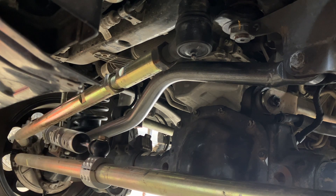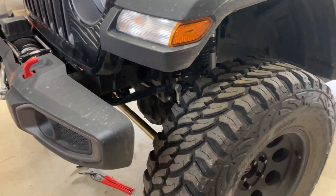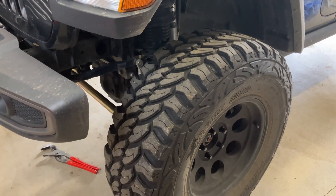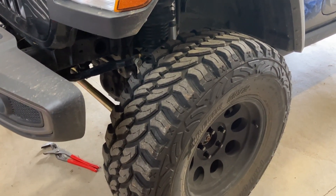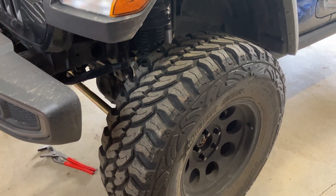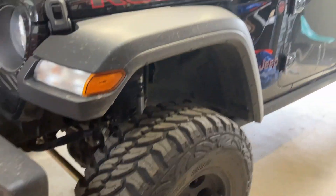Cup tires - our tires were cupped to hell and I didn't really know what caused it. Bad tie rod ends or drag link aren't really going to cause cup tires. That's why I replaced the shocks and the tires and basically all the steering and suspension around 18,000 miles. Then we had to do it all over again around 28,000 miles. So I got about 10,000 miles - it's been a rough ride.